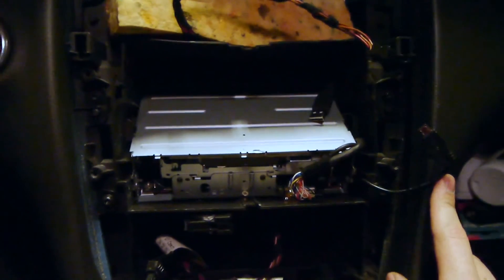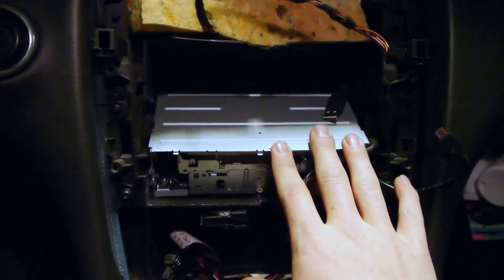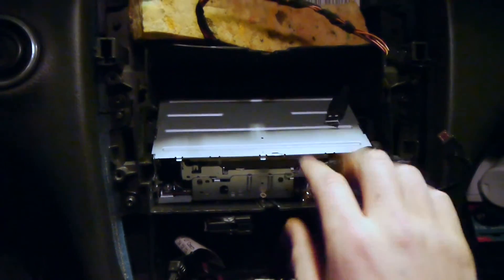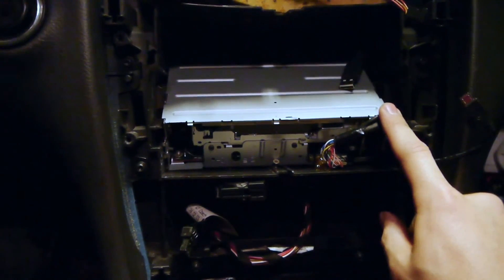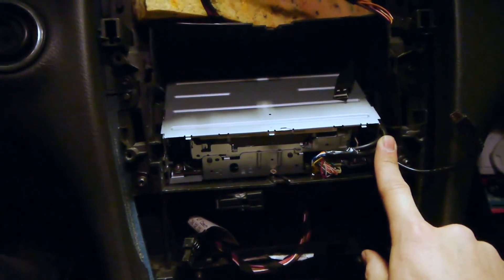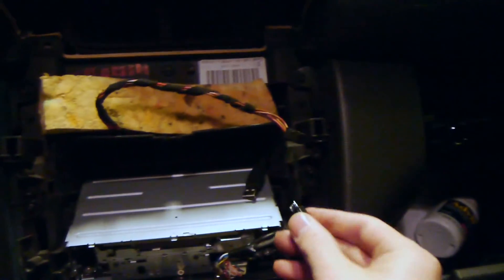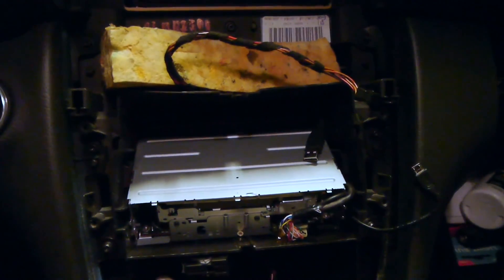It might be hard to see, but the faceplate connection is right there. This is the solution I made since I did not have enough space to put the Nexus and the player behind it. If you do have enough space, I'd strongly recommend making some sort of proper system — if not, ghosting is a good way to go. I just made this cable myself, but there are places that sell them — just use Google. Power for the Nexus runs down to the cigarette lighter, which is connected to the key switch, so when you turn the key it gives power to the Nexus.